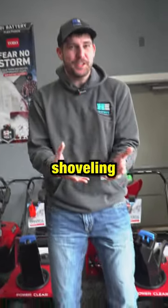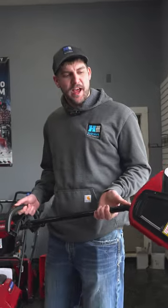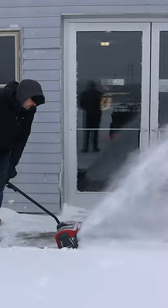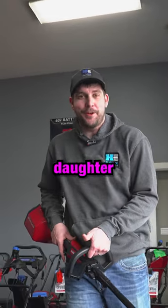Don't want to buy a snowblower, but shoveling is too much work? Then the Toro Power Shovel is for you. This battery technology gives you the ability of a snowblower, but the ease of use of a shovel. In fact, this is so easy to use that my six-year-old daughter can use this.